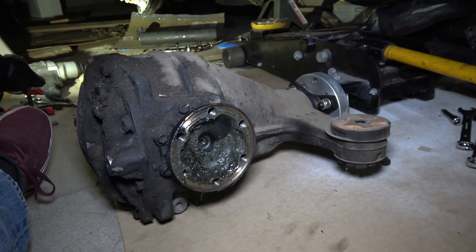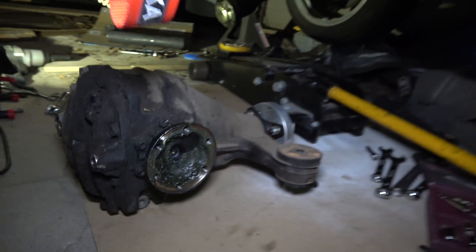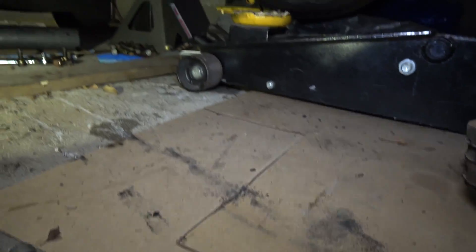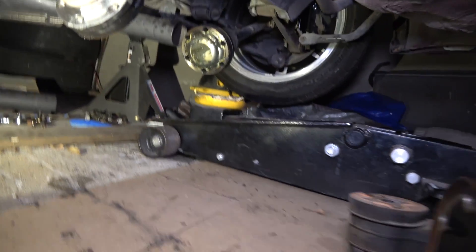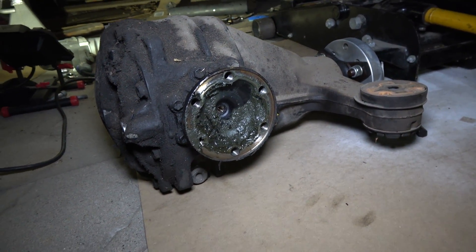So the differential is out, and looking at the passenger side, it is full of grease. I don't think it's supposed to have grease from the factory because this side is completely clean. The axle on the passenger side is covered in grease and it's not on the driver's side. I feel like maybe at some point someone pulled off the passenger axle and thought they had to fill it with grease or something.